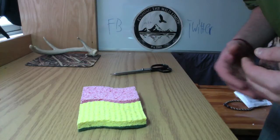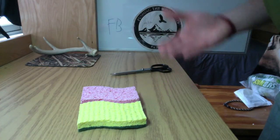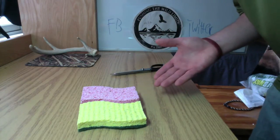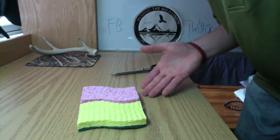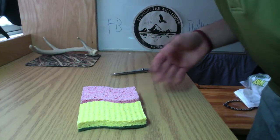It's really simple, it's cost effective, and it's pretty durable. A regular egg sack is not going to last you real long — one fish at most. This sponge is a lot more durable and it's going to hold the scent a whole lot longer than a regular egg sack.